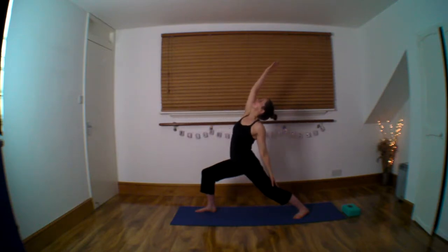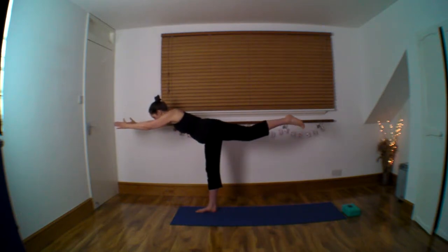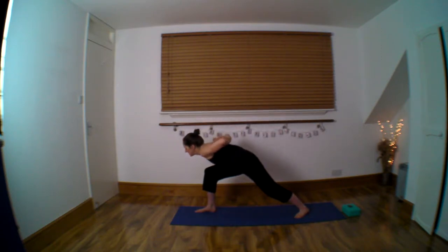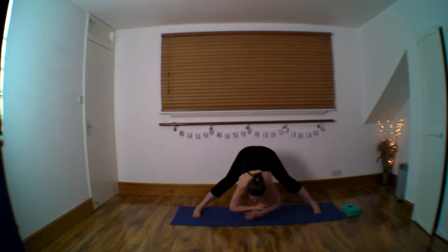Reverse. Arms back behind you, elbows, chest and thigh. Straighten under, keep lifting the elbows, hands down. Through the middle, forward and down.